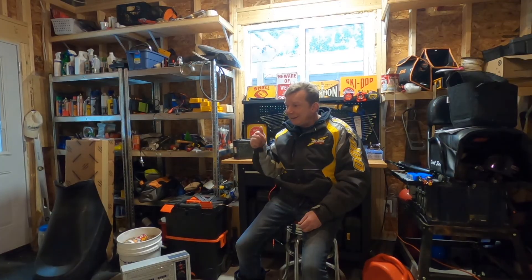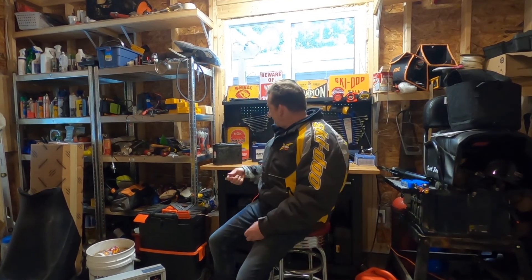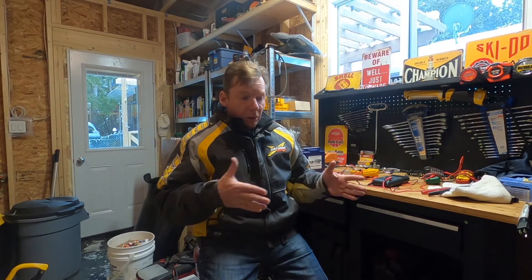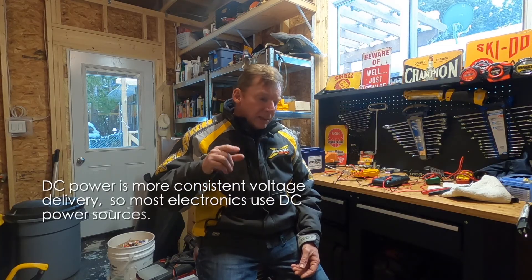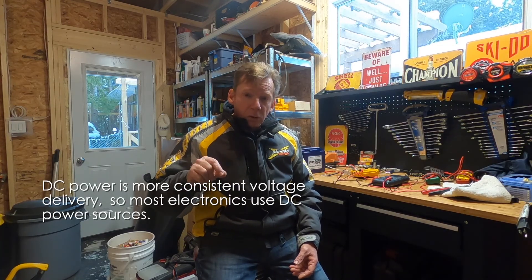Now let's talk about DC. DC stands for direct current — in DC power, all of the electrons move in one direction. Batteries are DC: this lawnmower battery, the sports battery in your sled, even little guys like this, they're all DC. We want DC on the sled to turn the starter, so we need a battery. We need to be able to charge that battery with our charging system, and certain electronics that have computer chips require the constant flow of DC current.